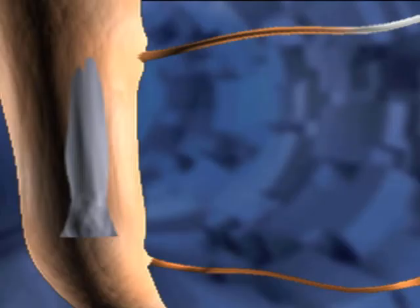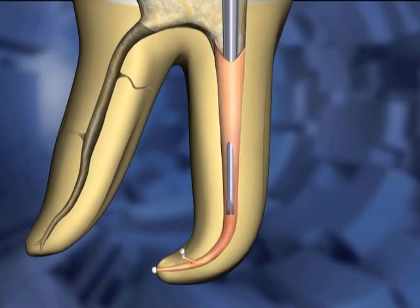After several seconds, when the carrier has reached its ultimate depth, a second one-second burst of heat is applied. One second later, as the carrier begins cooling, it is rocked side to side in the canal space.